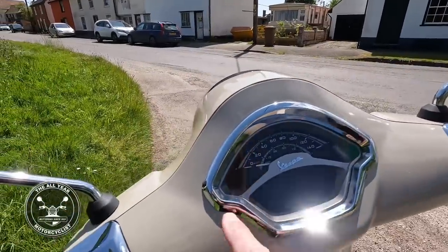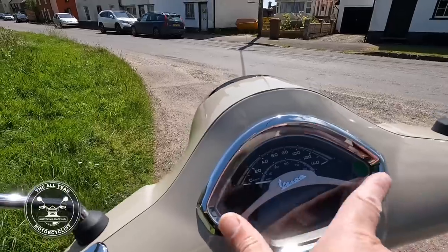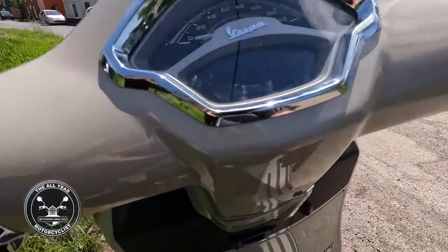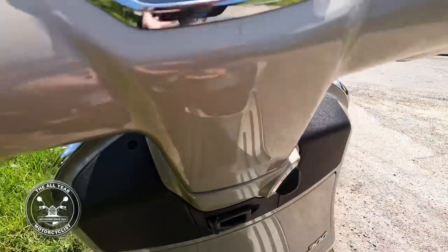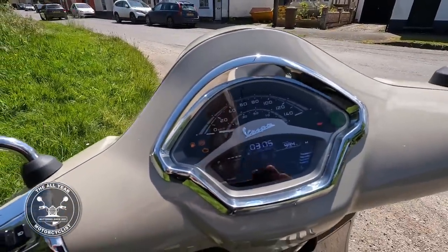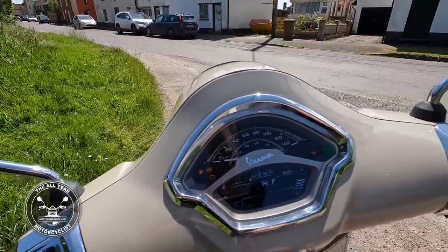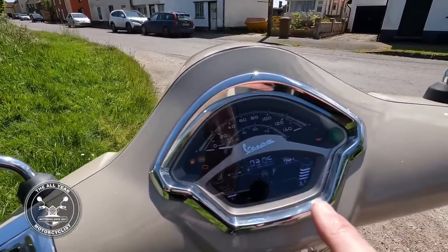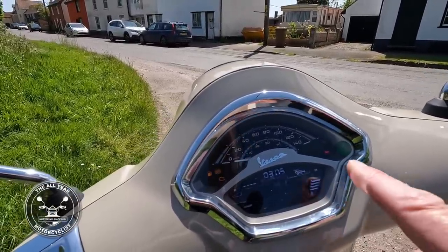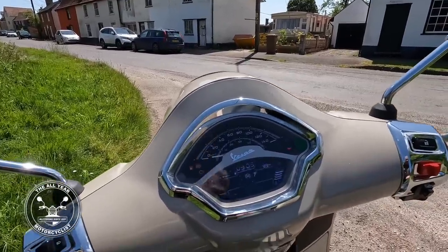Here's the dash - shaped like a pie, or a cupcake, maybe. Traction control, keyless ignition. Turn it on - there we go. Everything working: ABS, traction control, fuel - nearly empty, I've been riding around too long. Also engine temperature and all the usual gubbins.